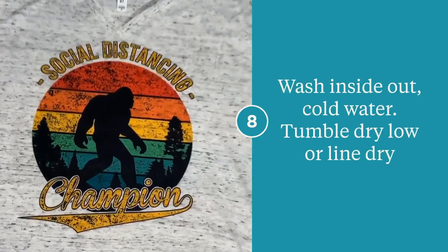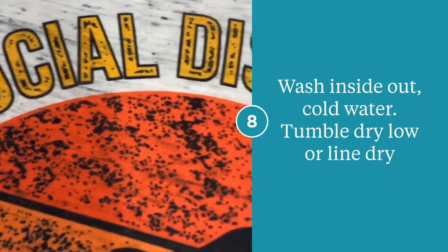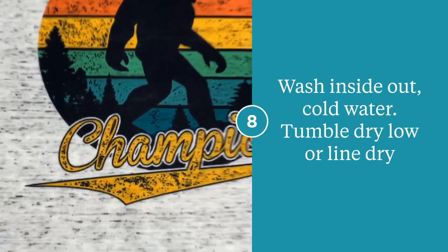And success! Thank you guys so much for watching this video. If you have any questions about the sublimation process or where to get any of the things that you've seen, do not hesitate to ask. Thanks again, have a good day.